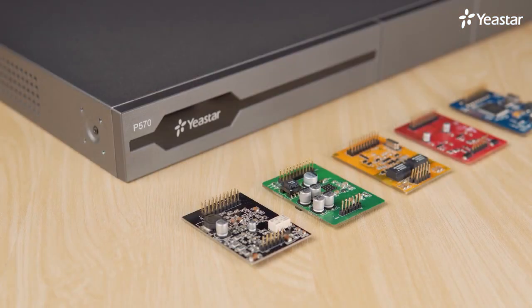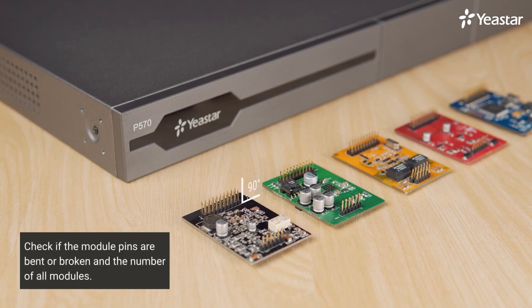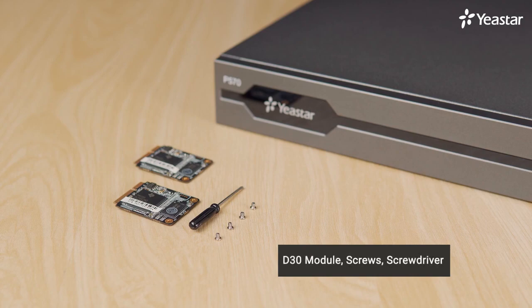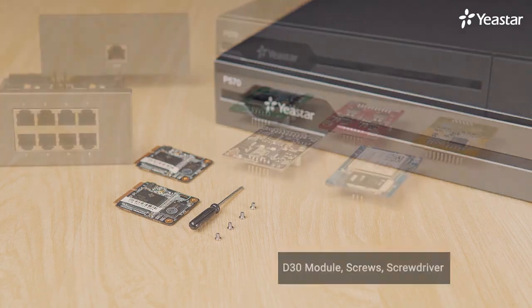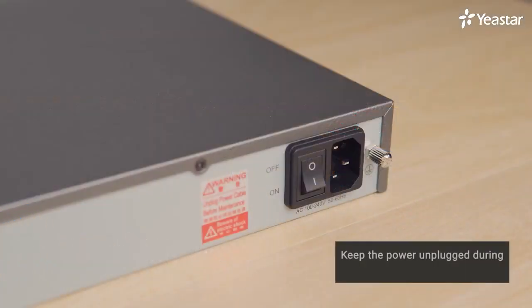If we have bought some modules, please open the package and check if the module pins are bent or broken, and the number of all modules. We'll also have an antenna if we have bought a 4G LTE module. If we purchase one piece of D30, we will also receive accessories of screws and a screwdriver. Having checked the PBX and all accessories, we can start installing the expansion board and modules. Make sure to keep the power unplugged during the whole installation process. Otherwise, there might be a risk of electric shock. Please be cautious about that.